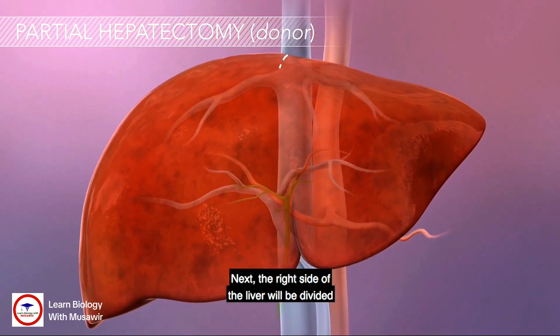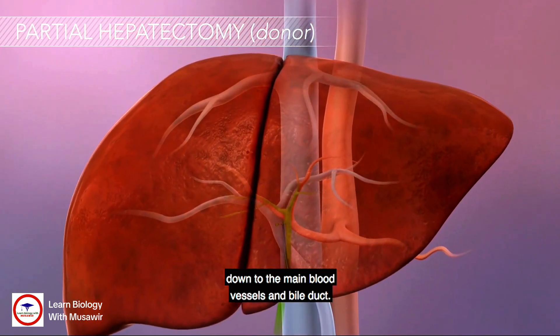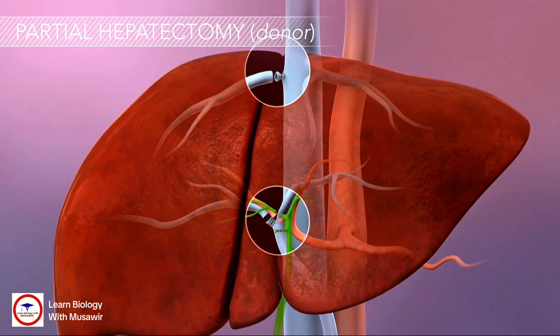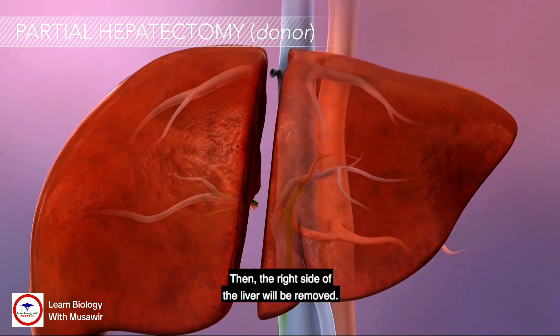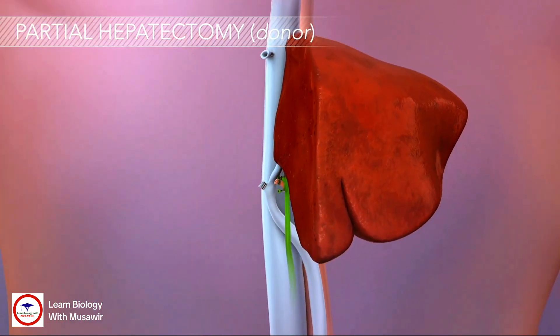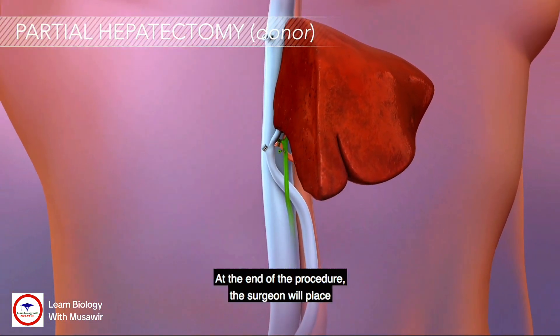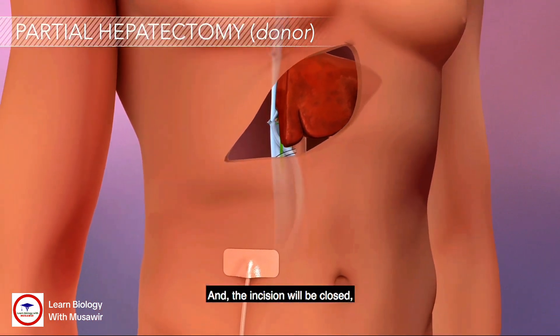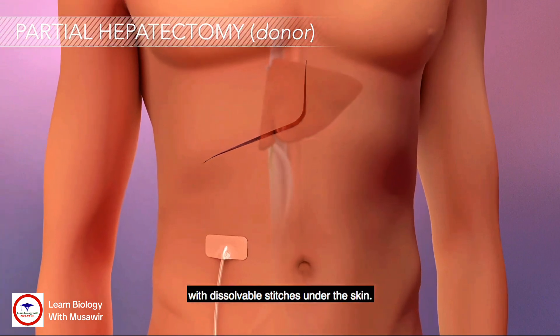Next, the right side of the liver will be divided down to the main blood vessels and bile duct. They will be tied off and divided as well. Then, the right side of the liver will be removed. At the end of the procedure, the surgeon will place a drainage tube in your abdomen and the incision will be closed with dissolvable stitches under the skin.